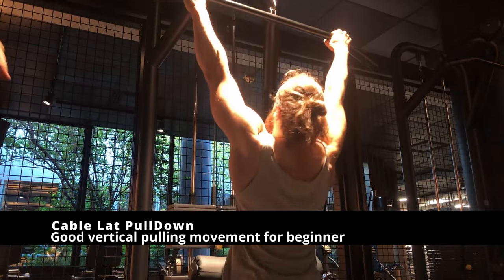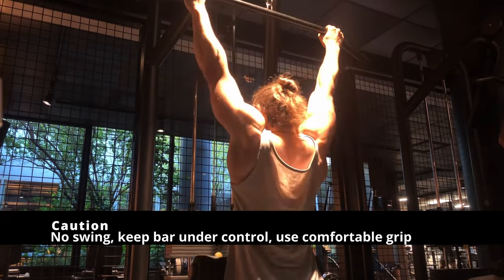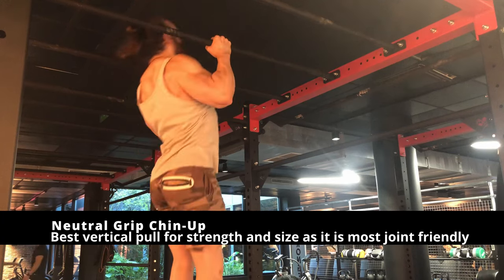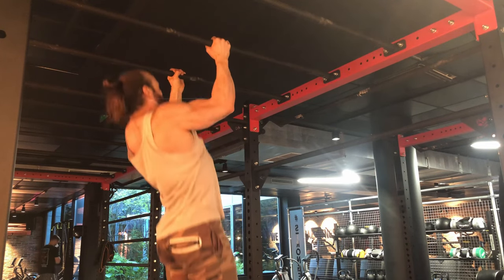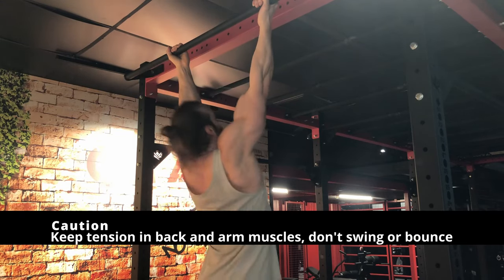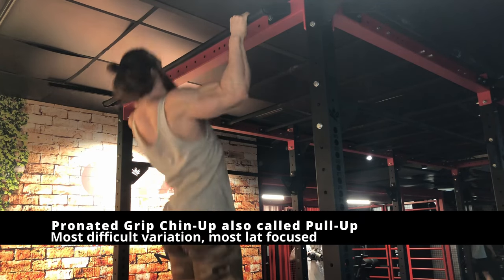Regarding pulling: if you are very weak, the lat pull-down station will be your best friend. You will be able to work all your pulling muscles on the vertical plane very safely. There is not much way to butcher the movement — just make sure to move your shoulder blades and pull toward you. When you are strong enough, I suggest moving to the neutral-grip pull-up, which is the most joint-friendly variation and the easiest to master when moving to free bodyweight movements. After that, there is the chin-up with a supination component, which targets the biceps a bit more with the same back activation. Be mindful not to fully extend the arm at the bottom of the motion to prevent elbow injury.